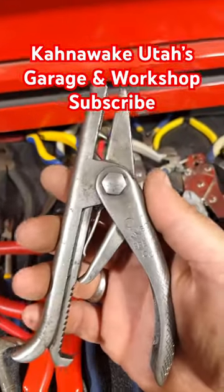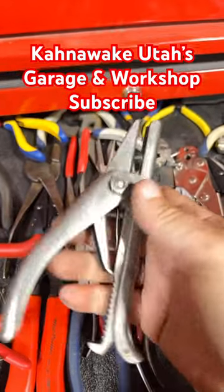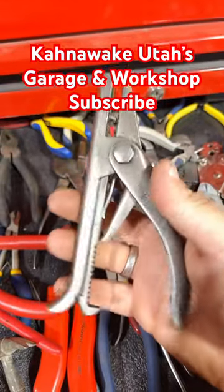Does it work? It works on large cutter pins. I have to admit it does not work on tiny tiny ones. It's a pretty ingenious little tool, it's got a nice handle, and I like it — it's pretty cool.